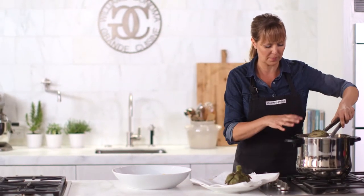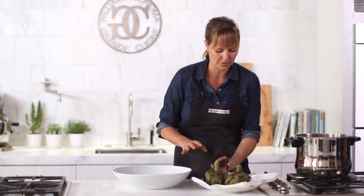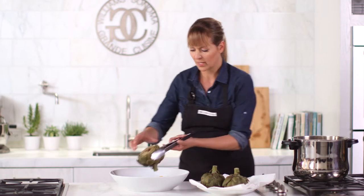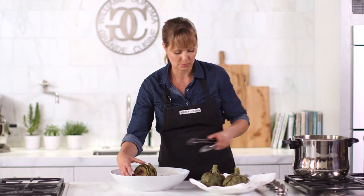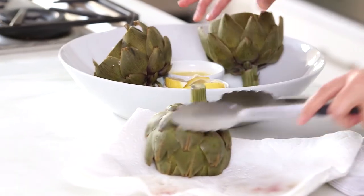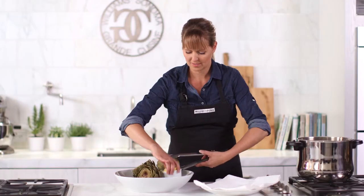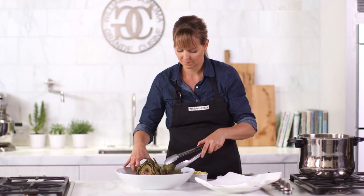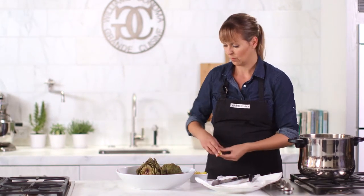I can tell already by picking them up that they're really well cooked. They've drained — it's just a really simple presentation. You don't need much more than a little fresh lemon and some melted butter, and you're good to go.